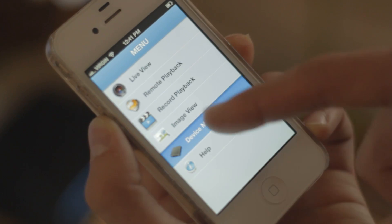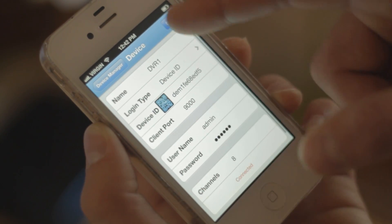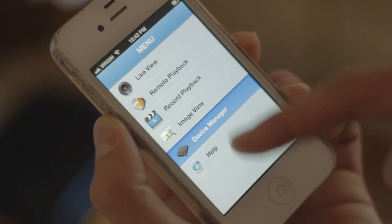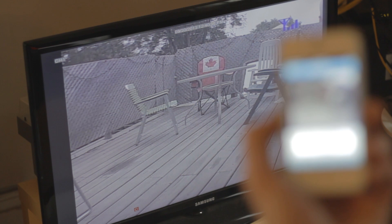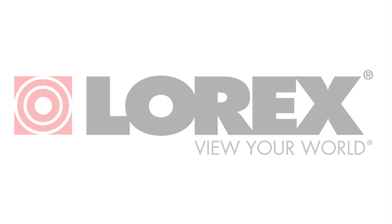To modify a DVR, from the main menu tap Device Manager. Tap on the DVR you'd like to modify, change the configurations as needed, and tap Save. Thanks for watching.